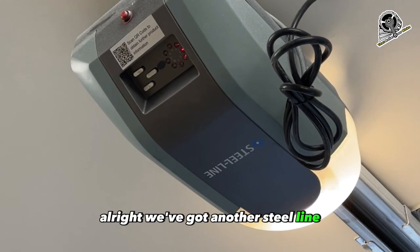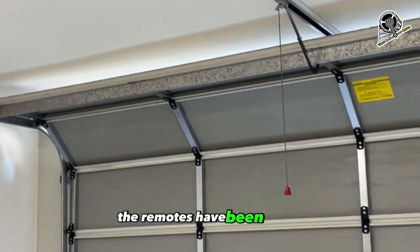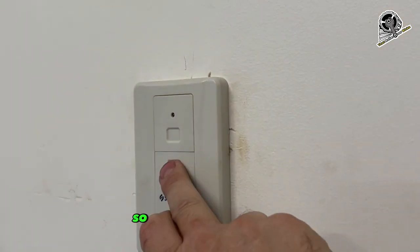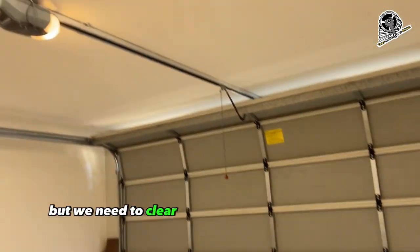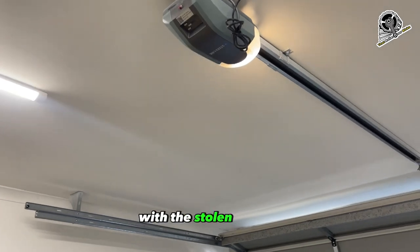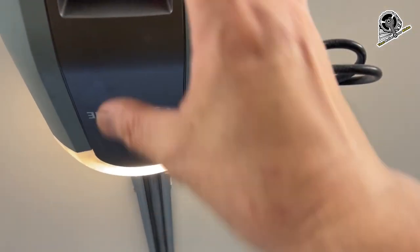We've got another Steel-Line SD800 garage door opener. This time the remotes have been stolen — one of them anyway, along with the car. Unfortunately the remaining remotes still work, and the wall button, but we need to clear the memory in case they come back and try to operate the garage door with the stolen remote. So we're going to get up on the ladder to the rear control panel of the SD800.